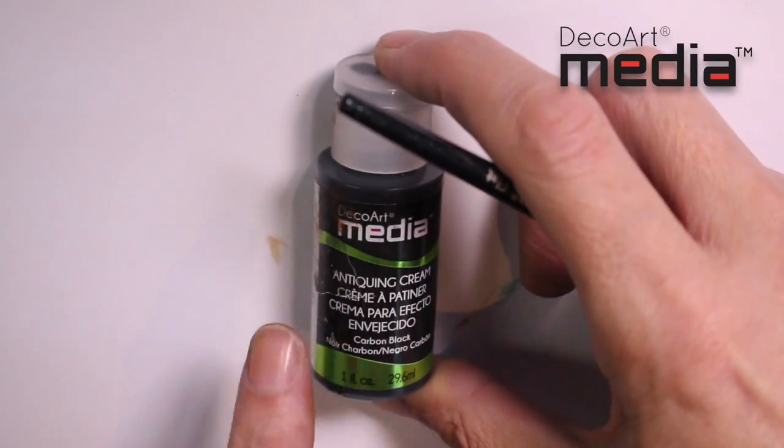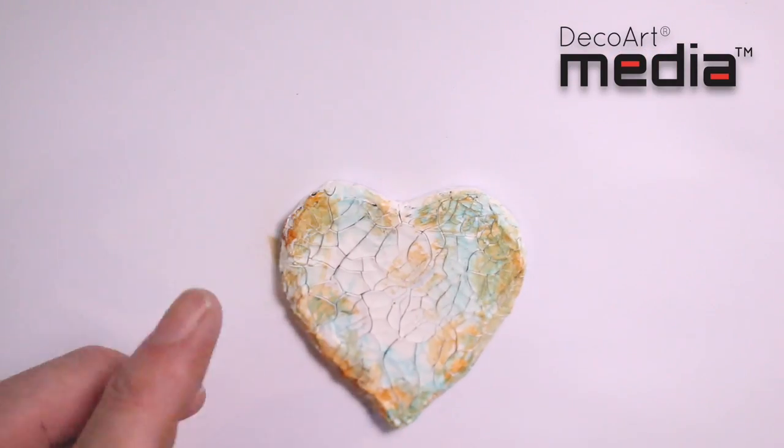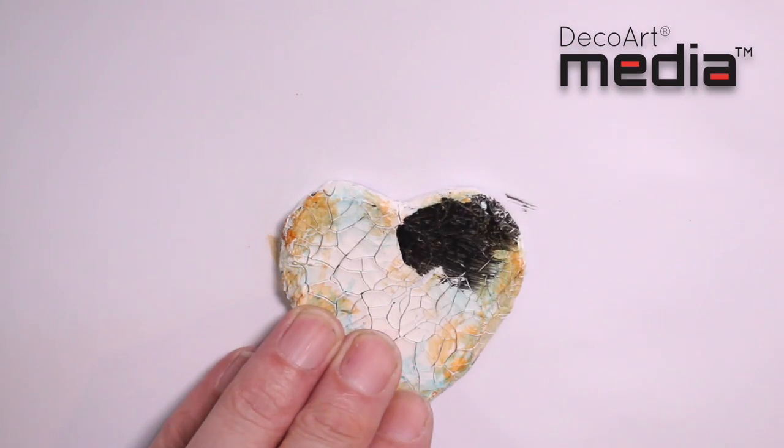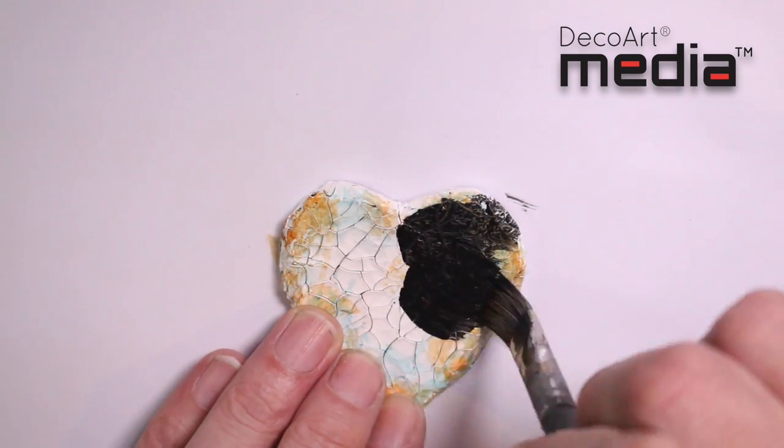I'm now going to use the media black antique and cream, and this is going to tie everything together. I'm just going to apply this with a brush, making sure that I get the antique and cream right down in the crevices of the cracks.